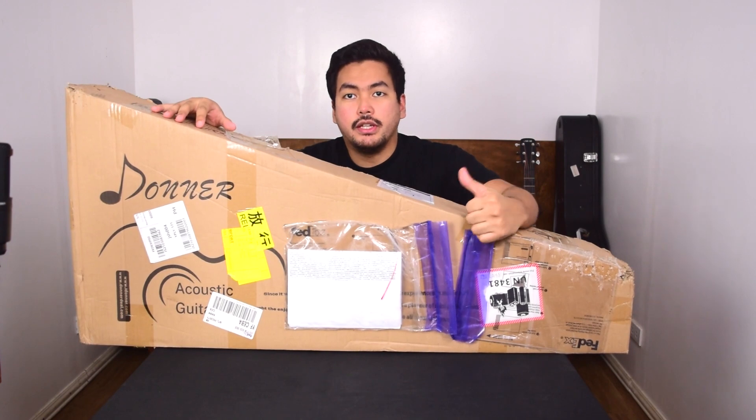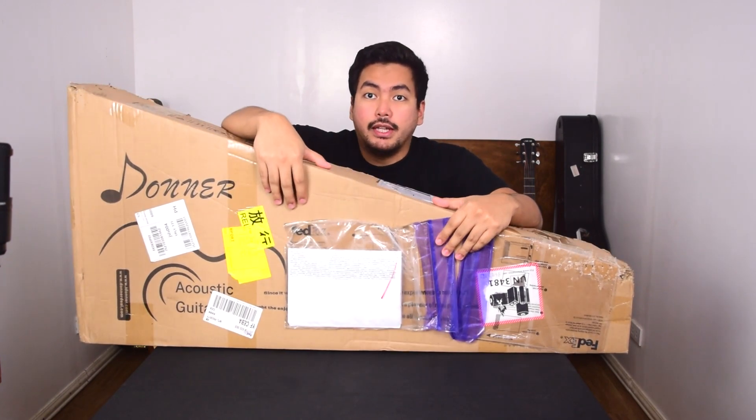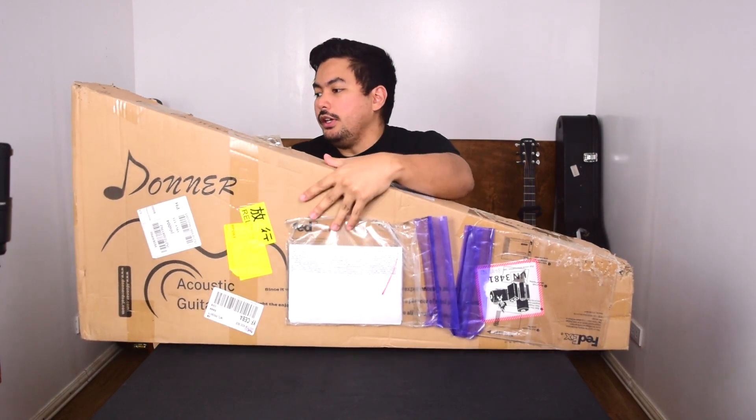It has a tuner, it has a guitar strap, it has a lot of accessories, which we will look at right now. Let's open this box and see what's inside.